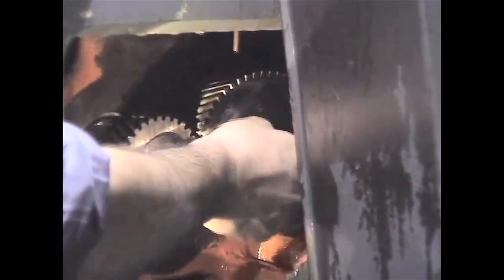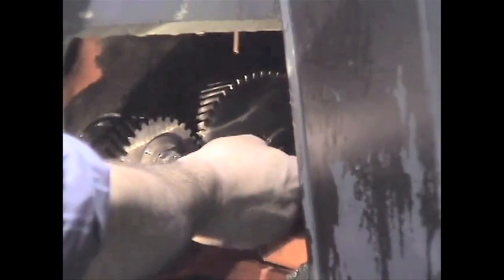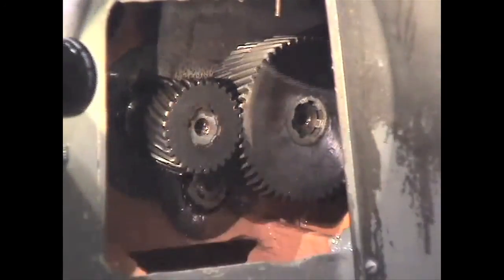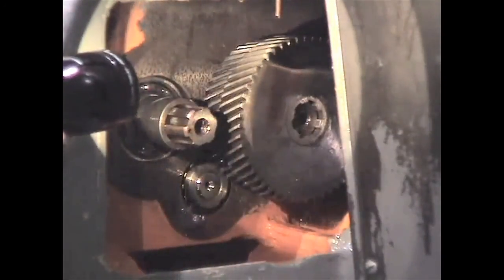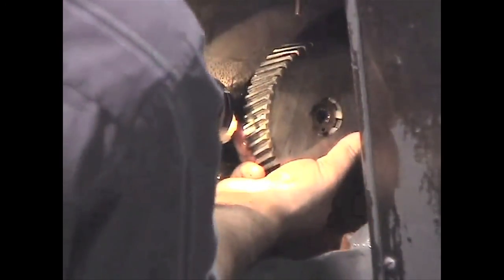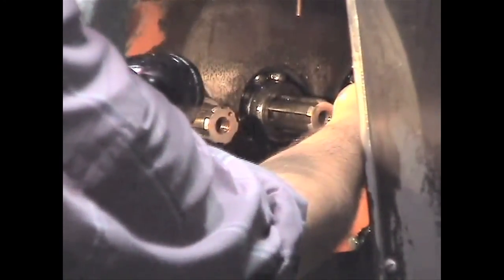Remove the spindle speed gear from the spindle drive gear shaft. In order to do so it will be necessary to first remove the feed change driven and the feed change drive gears. This will enable you to get to the overlap spindle speed change driven and drive gears.